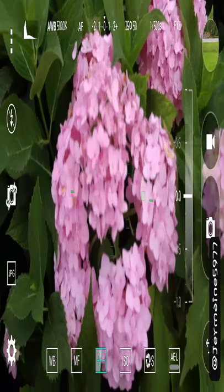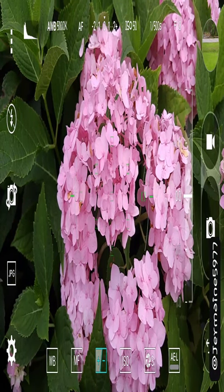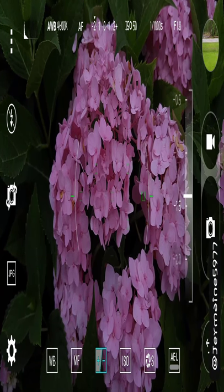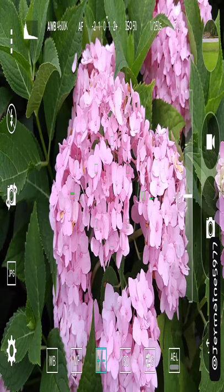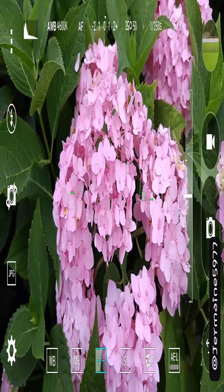You can put it on autofocus and everything comes into focus. Then you got exposure — you can turn it down to make it appear darker, or if it's too dark and you want more light you can turn it up.